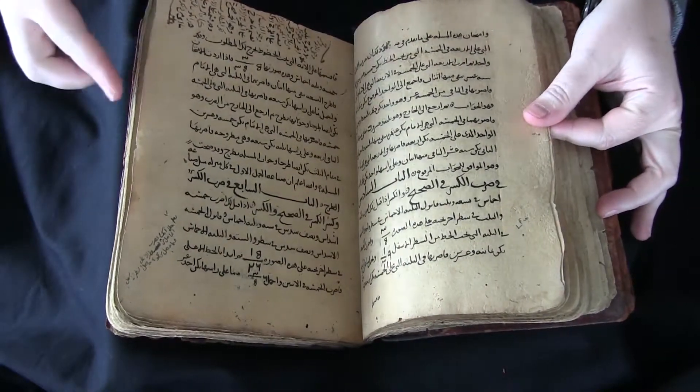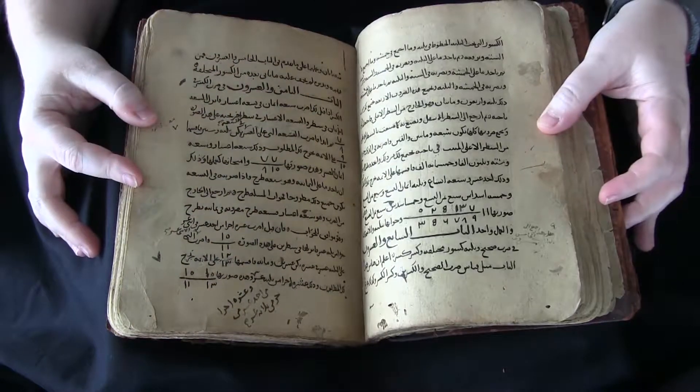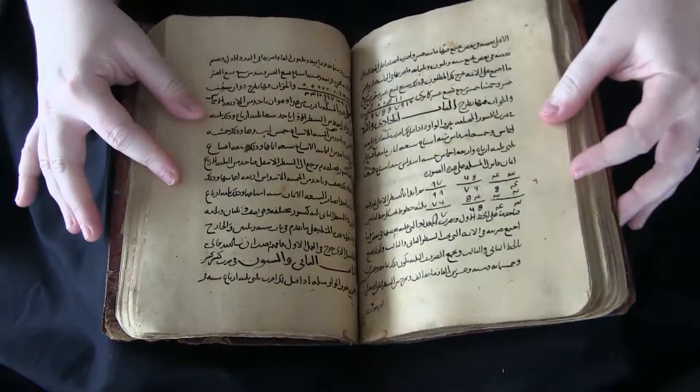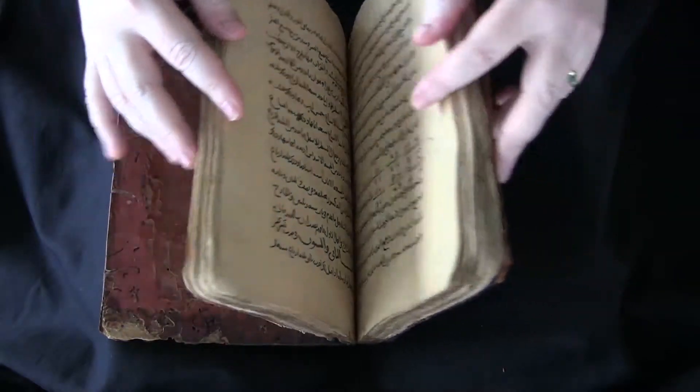Here you can see these marginal notes, and it's not decorated or anything. It's just a rather straightforward mathematical book.